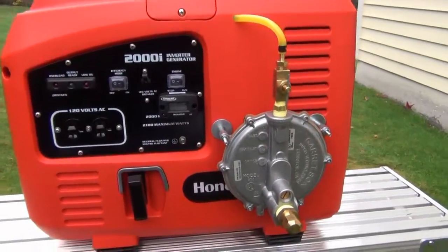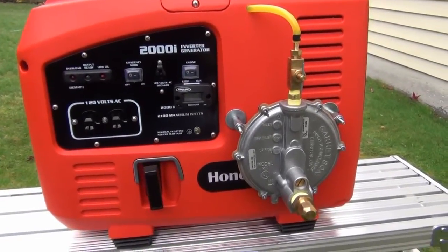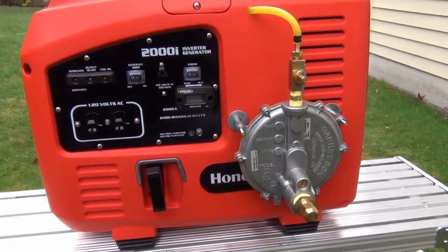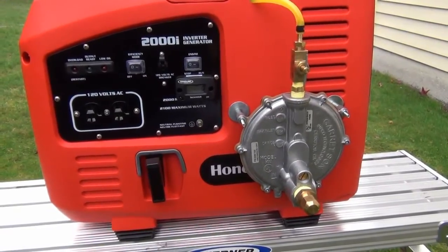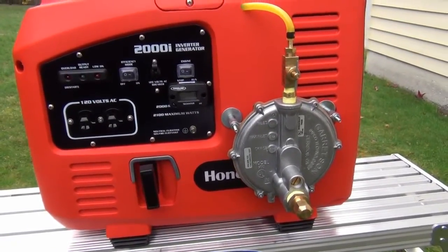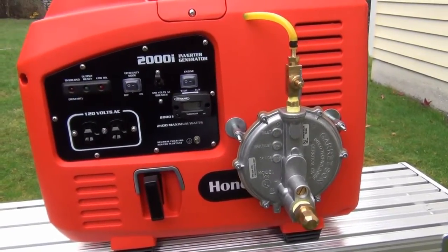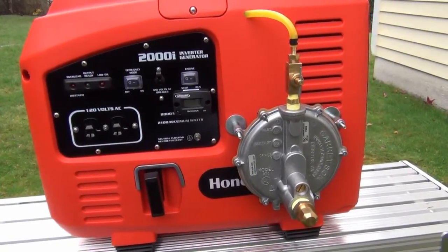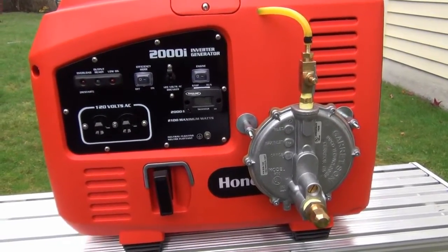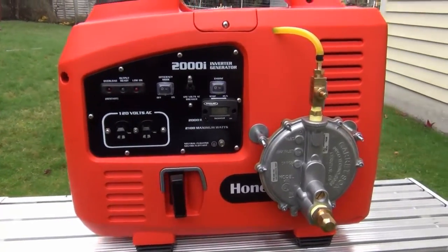It is a little noisier than a Honda. I looked at the Hondas and the Yamahas and ended up going with this just because it was about half the price. Overall I've been pretty happy with it. Tearing it apart, it is the typical Chinese-made kind of a knock-off, but I feel it's fair quality for the price. I think it's a pretty good value.